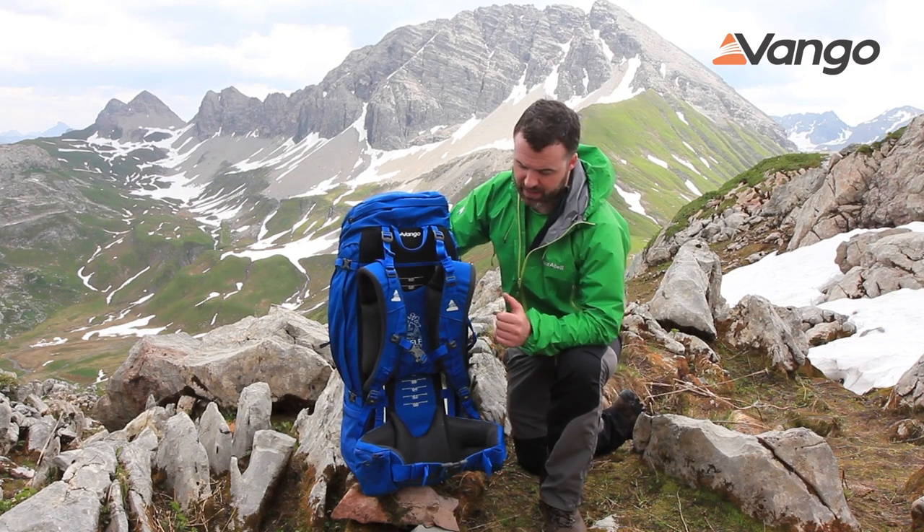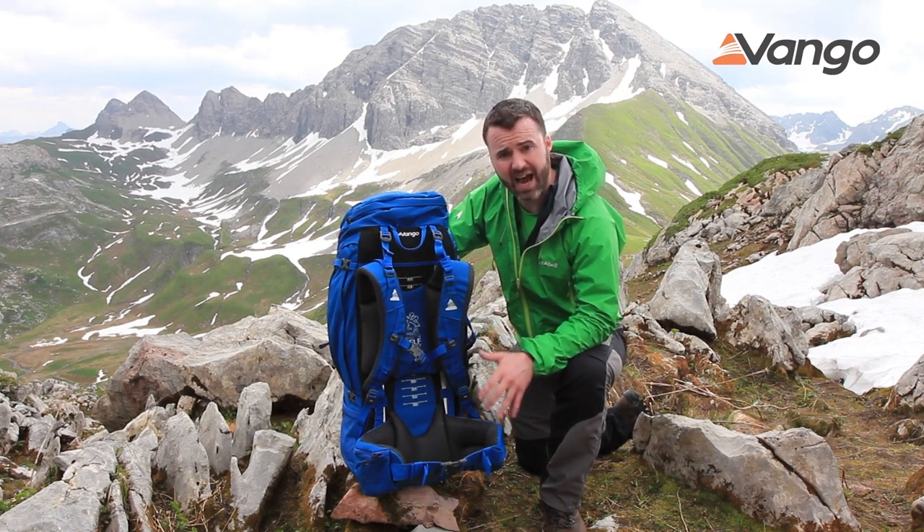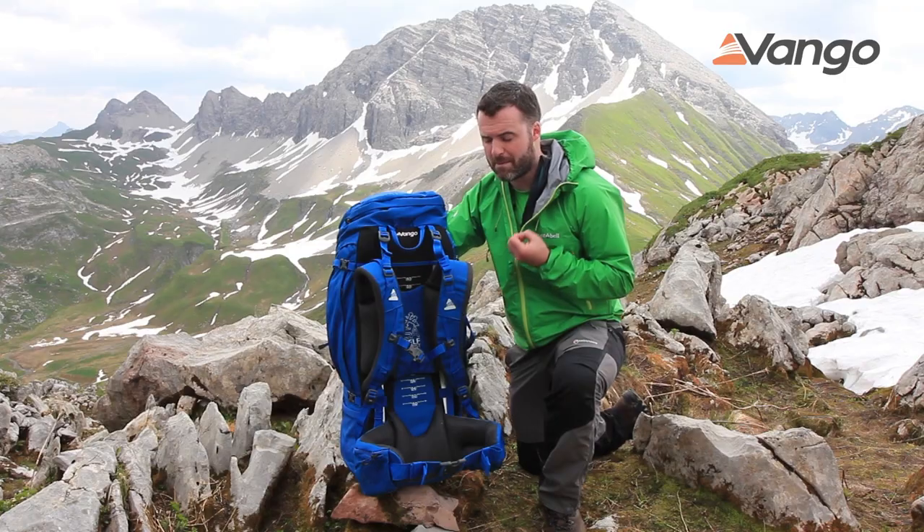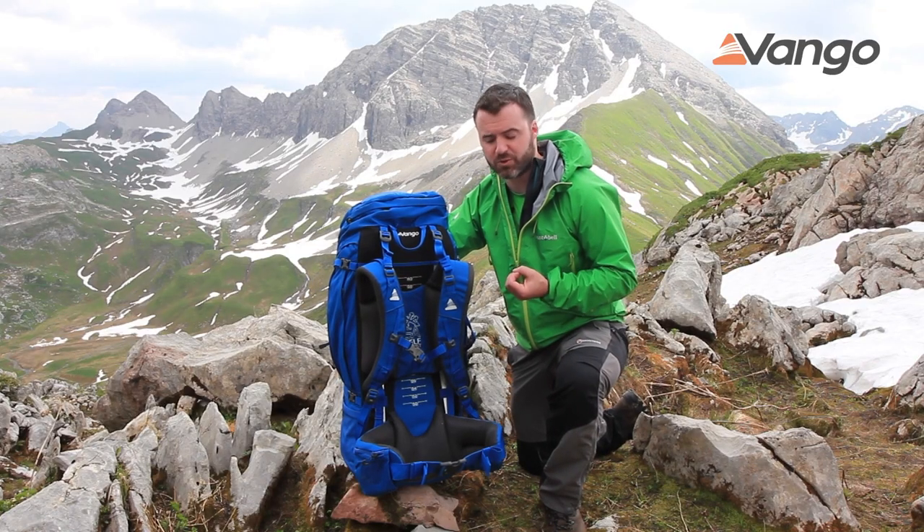First of all, we have an ergonomic body-formed harness and hip belt. You can see here the contours around the lower back — all following the body shape — which makes for an extremely comfortable user experience.